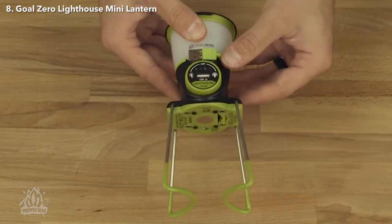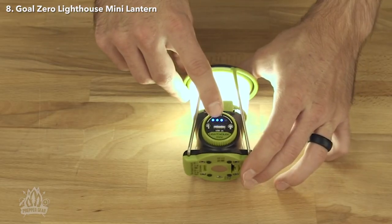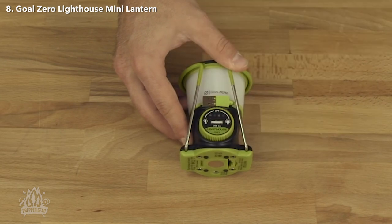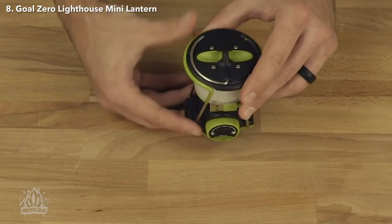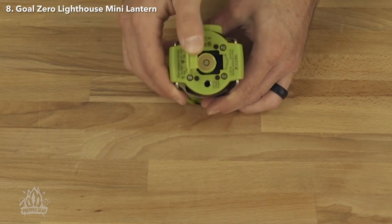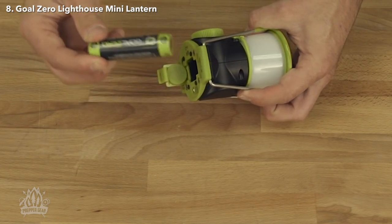It has folding legs to raise it up off of the table so you have a bigger spread of light. You'll notice here a charge indicator light. To charge it, all you have to do is take the cable and charge it off any USB device. In the front of the Lighthouse we have a USB output — it's a 1 amp output so you can charge your phone and other devices. On the top of the Lighthouse we have this handle that just flips out and makes it easy for you to carry it, or to hook it to a tent or anything like that. On the bottom, we have a magnet, which makes it great for hooking it to a car or anything metal. This is the battery cover — inside is the 18650 battery. You can bring a couple with you so you always know you'll have battery power.